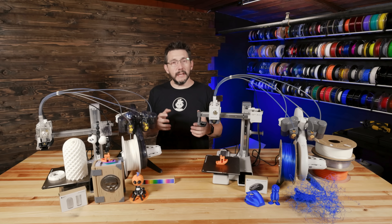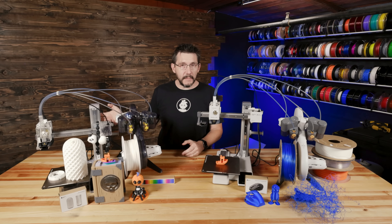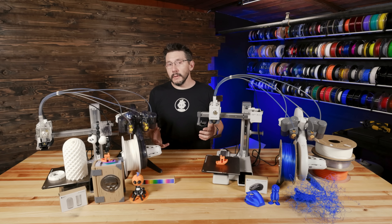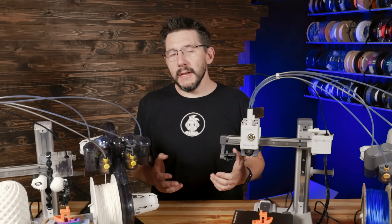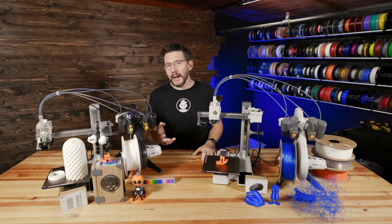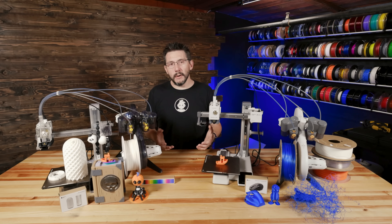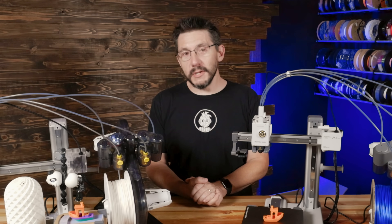To accurately compare the P1P to the A1 Mini price-wise, you have to add the AMS for the P1P at $349 USD, bringing its total to $948. With $948 you could actually buy two A1 Mini combos and have $30 left over to buy a spool or two of filament.